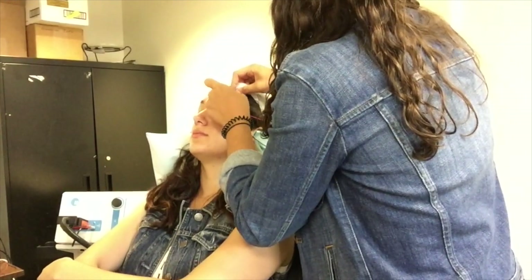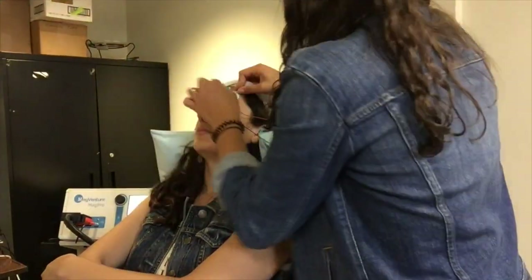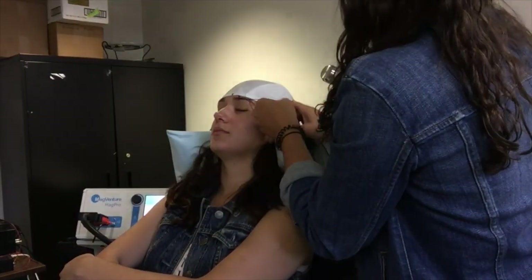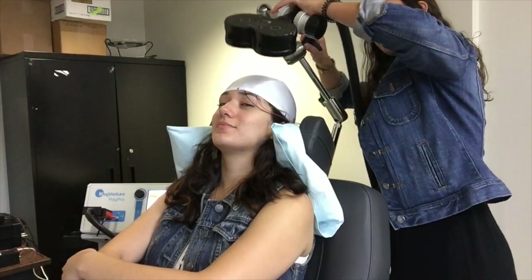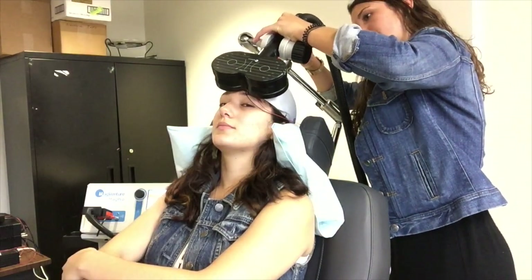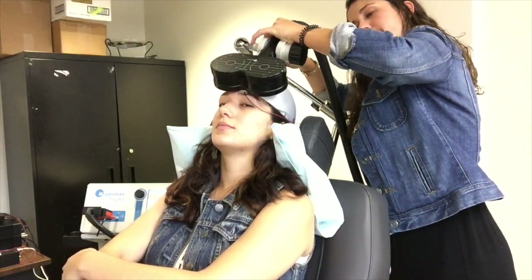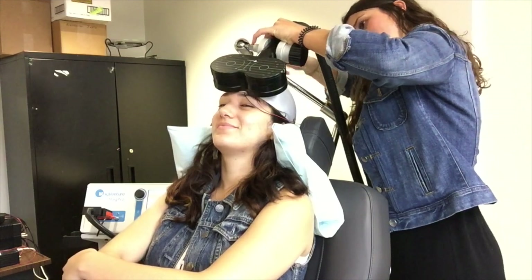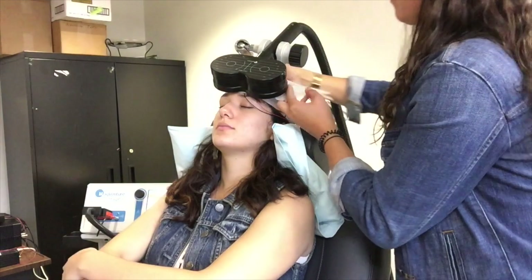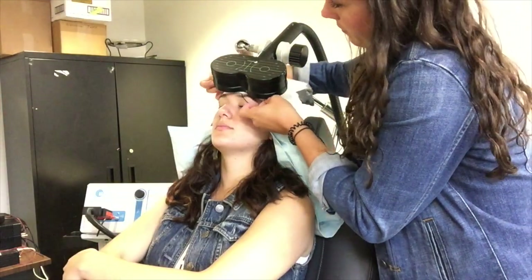Again we place electrodes on the head two centimeters apart underneath the swim cap. Place them on each side of the dot that we have created for the most stimulation. We use the arm to adjust and position the coil, and make sure that the coil is flat on the participant's head. We add foam padding in between the coil and the scalp to aid in comfort.